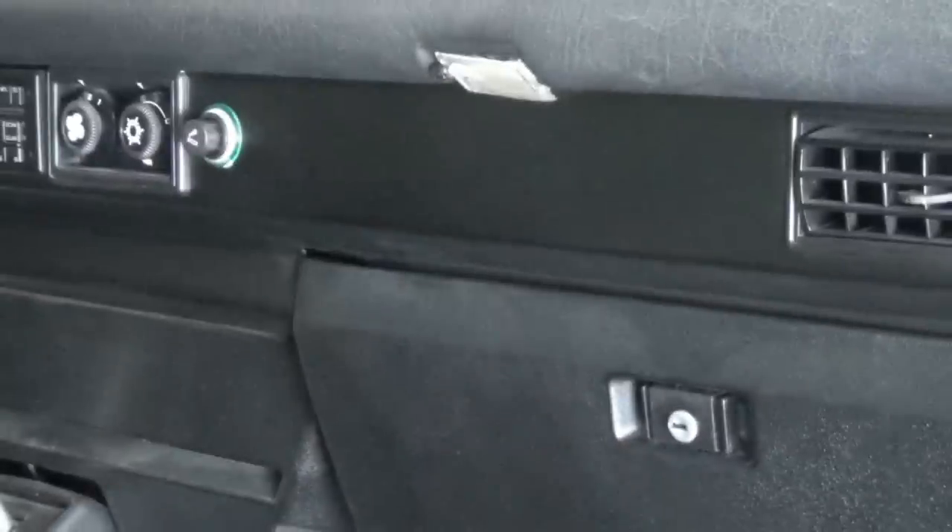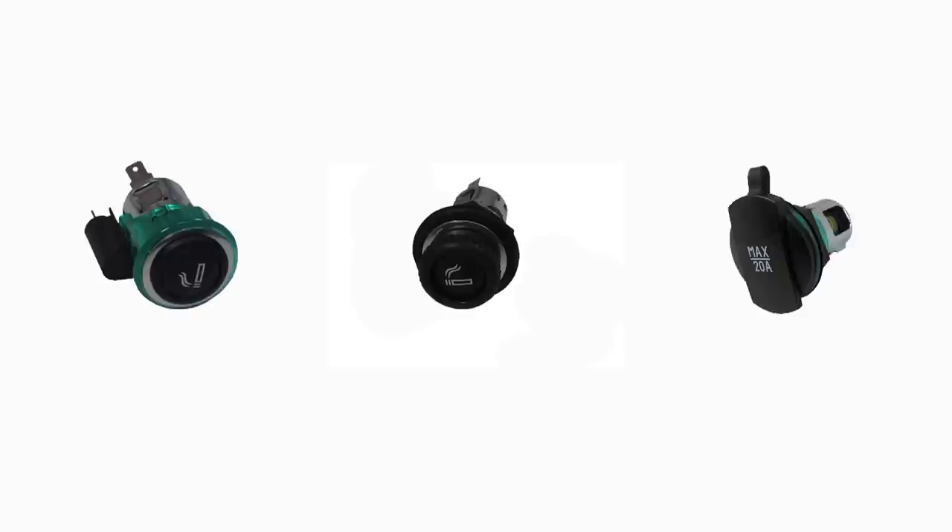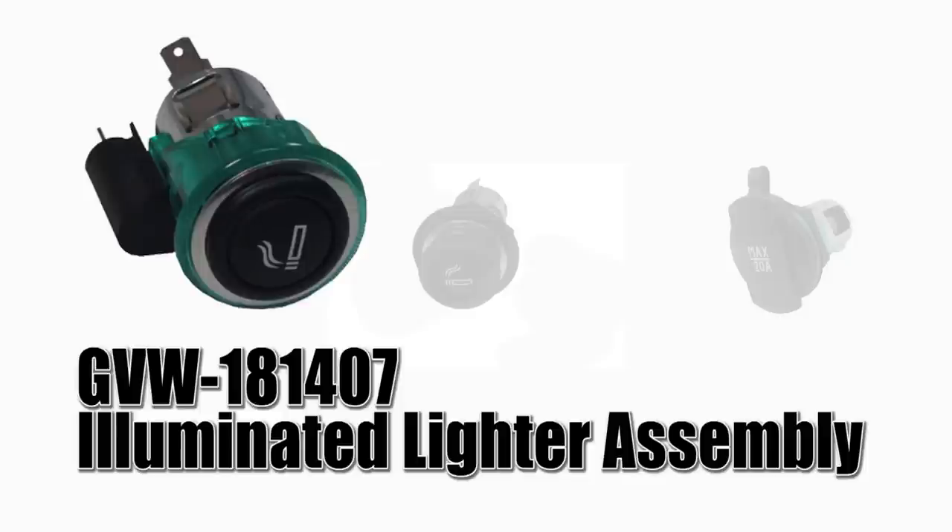Hey, what's up camper cadets, this is John with GoWesty and today we're going to install some dash power outlets. First up we have the GVW-181-407, which is an illuminated lighter assembly — this is pretty much a direct replacement